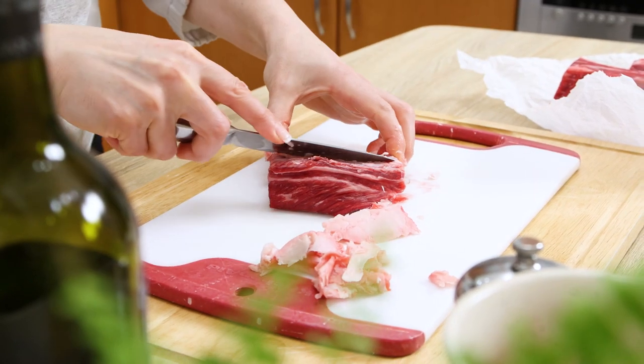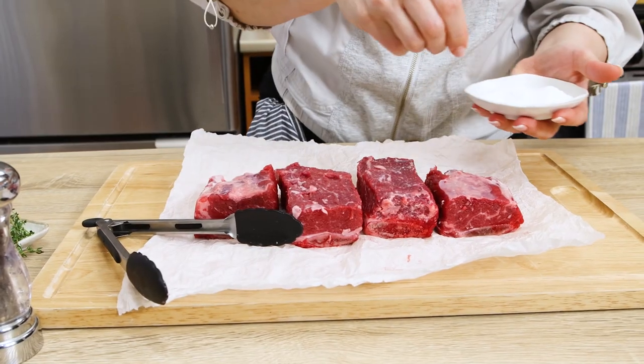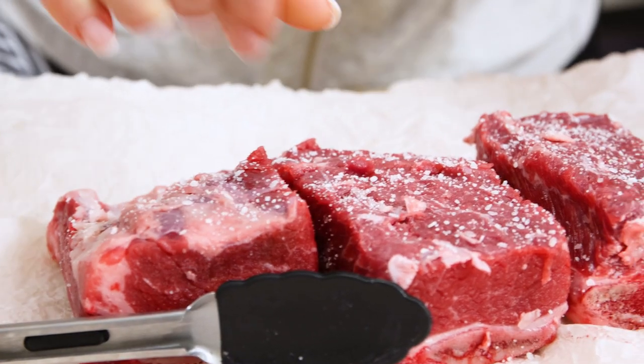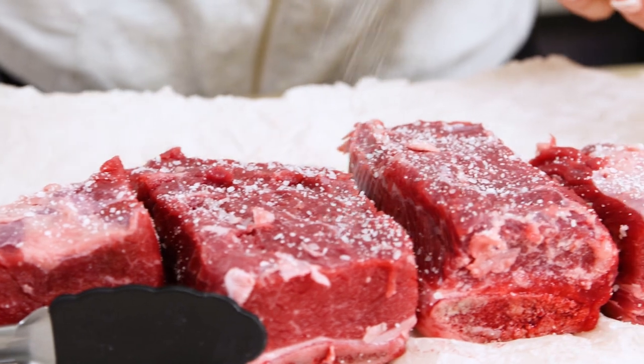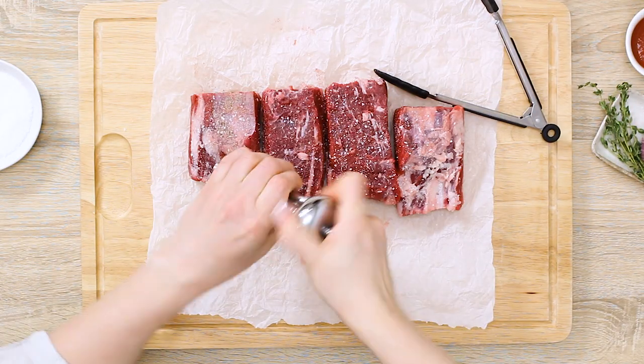We're going to use one of the cheapest meat cuts in this recipe, and we'll elevate it with a couple of techniques. If you've already found your best butcher, better buy beef short ribs from them. If you're still butcher-free like me, buy from a large grocery store.